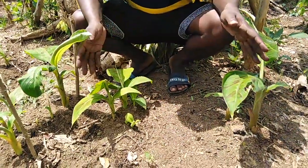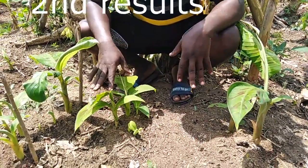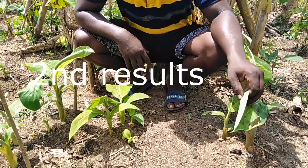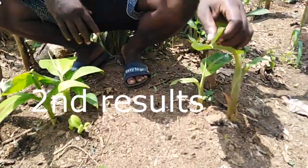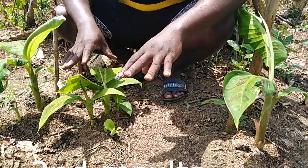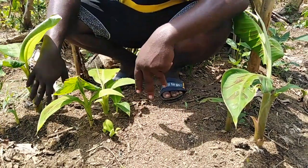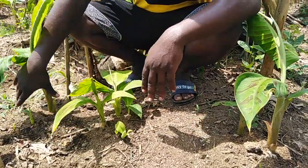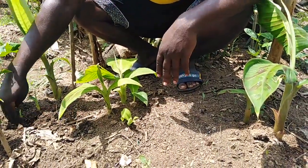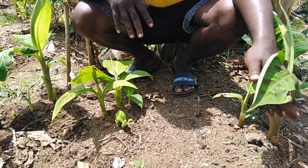We are here again. This is the exact place that we did our multiplication. We had three plantain suckers. This one was treated with diluted coconut water, here we used the coconut water itself — the concentrated, undiluted coconut water — and then here we used no treatment at all, so this is the control. This side is not part of this experiment; that is a separate multiplication.